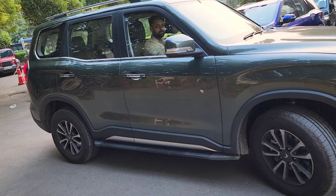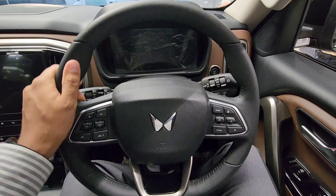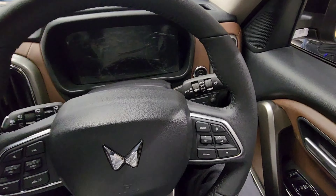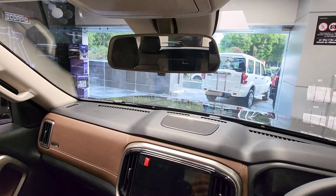The first thing is the steering wheel. You can see that it's only tilt adjustable — there is no telescopic adjustment, which is very inconvenient. I wish that telescopic adjustment was also provided here.